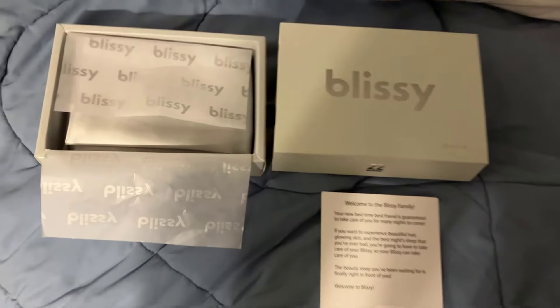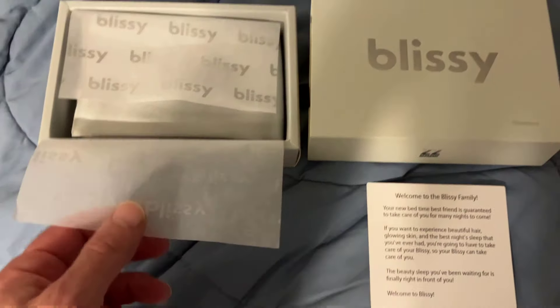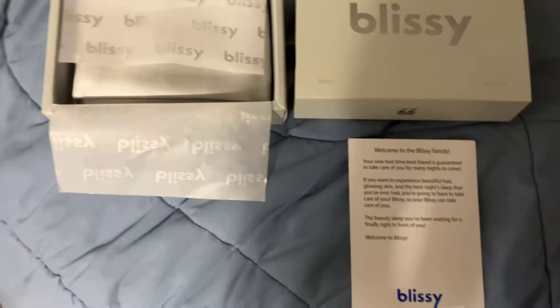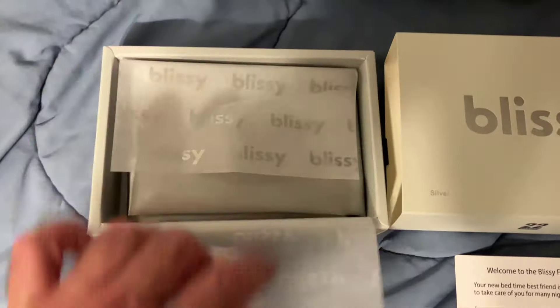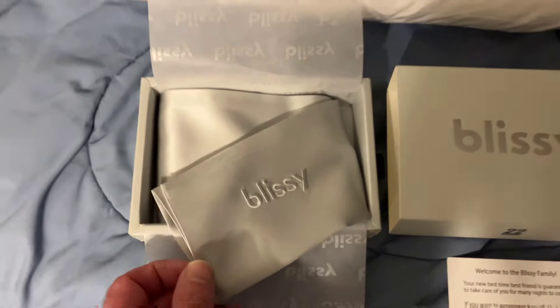This video is about the Blissey pillowcase review. I just picked this up — bought it myself the other day. I wanted to get a new pillow, saw a lot of good reviews on this pillowcase, and I'm going to try it out. I'm going to sleep on it for a couple days and report back. It's supposed to be like a mulberry silk — I'm not even sure what that is, but it feels pretty good.